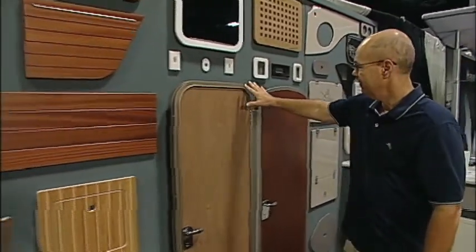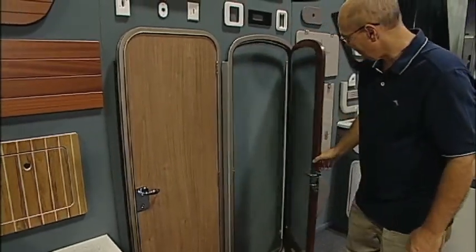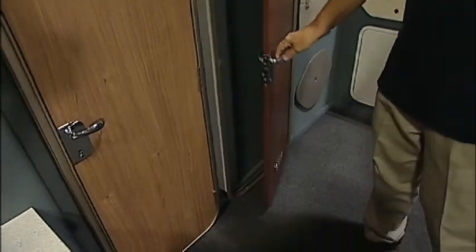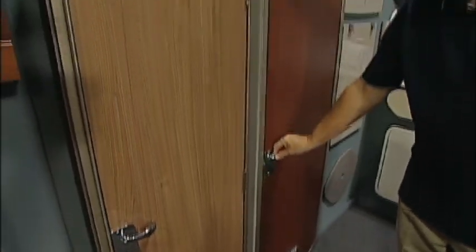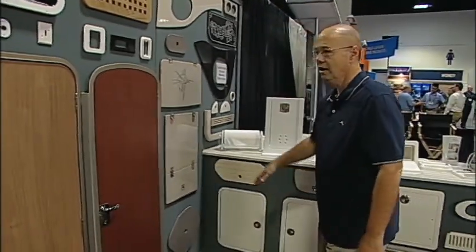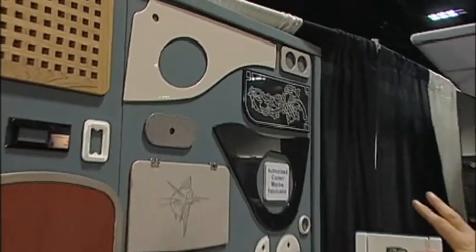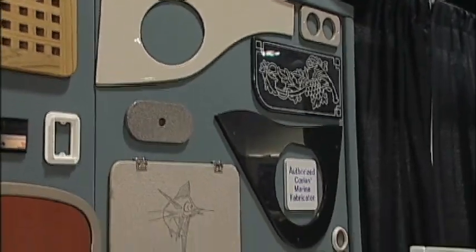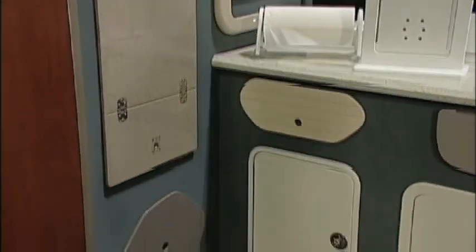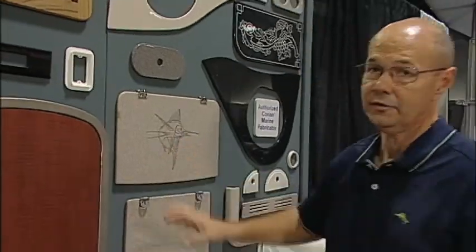We have different head doors that we offer. These head doors can be done in a variety of different laminates to coordinate with your laminates on the boat. Of course we do a wide variety of solid surface materials — we work in both Corian and LG HIMAX materials. We're also able to do different engravings and back fills in the material.